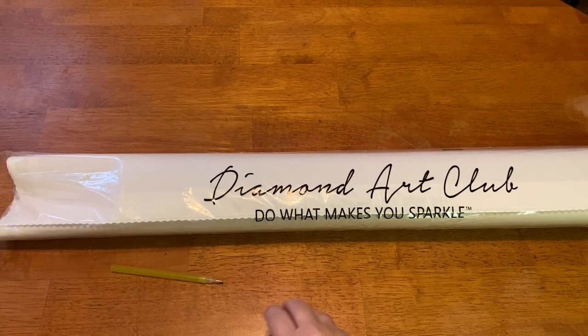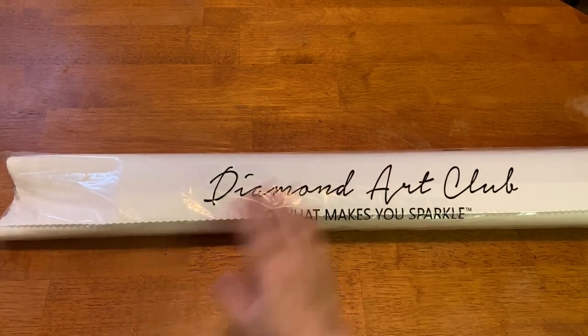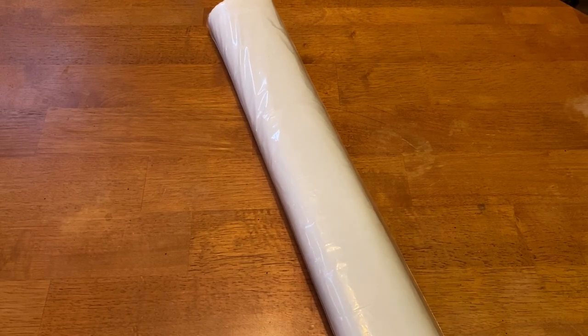Remember, the tool kits are still transitioning, so every kit might not have a new one — just be patient, eventually they will all have them. All right, so here is our kit. It comes in this branded dust bag that says 'Do What Makes You Sparkle.' This one opened up nicely for me, so hopefully I might be able to get it back in.